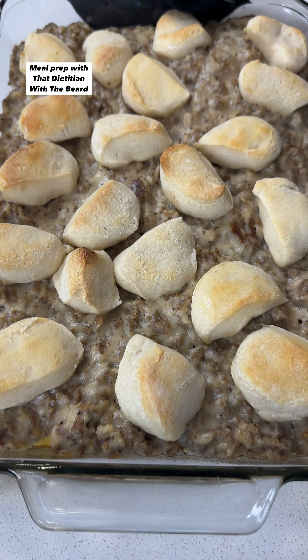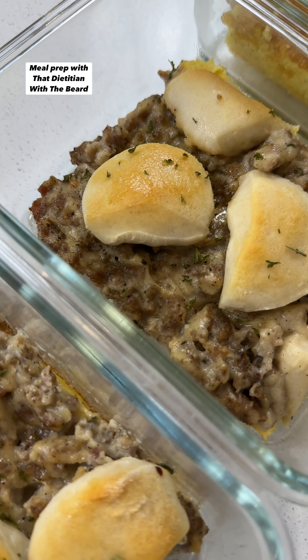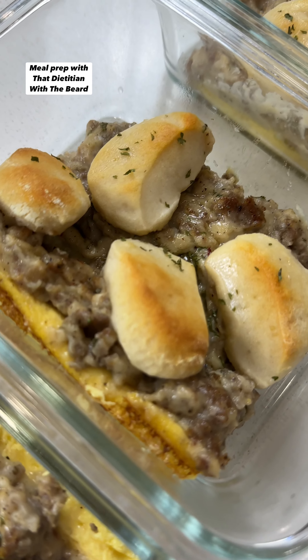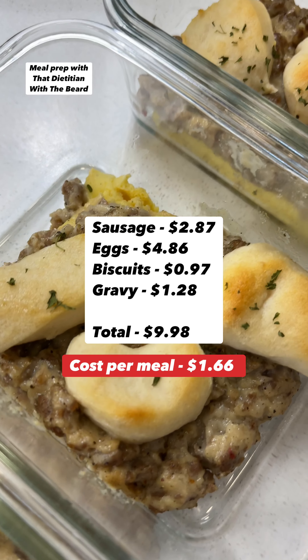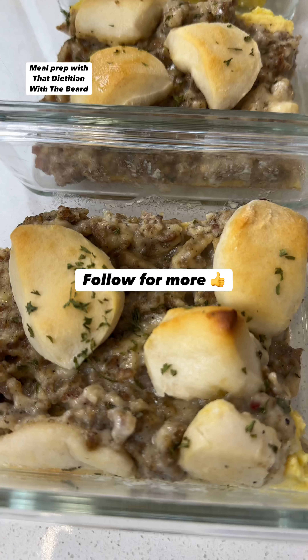Return that same skillet back to the stove over medium heat. Add in your gravy packet, half a tablespoon garlic powder, half teaspoon onion powder, half teaspoon black pepper, and two cups of cold water. Mix well and bring it to a boil, stirring frequently, then reduce the heat and let this simmer for one minute. Once your gravy is thickened, add in your cooked sausage, mix that up, give it a taste, add salt and pepper to preference, then remove it from the heat.